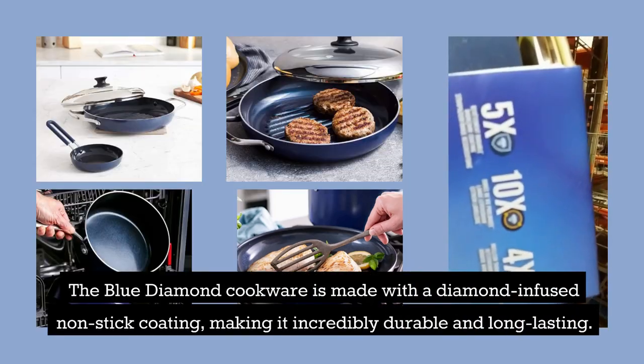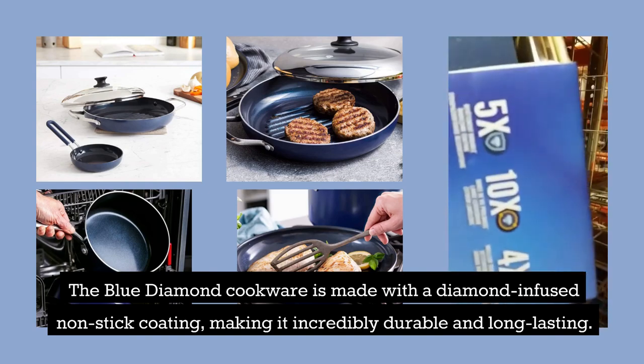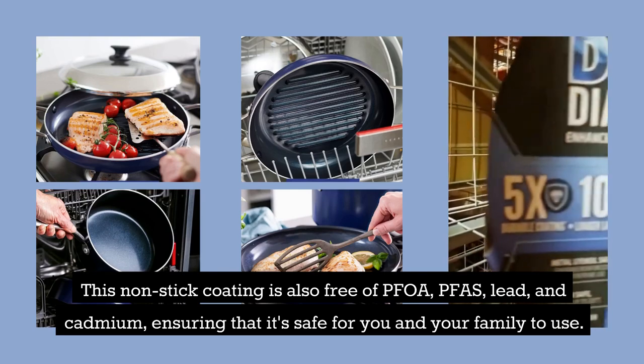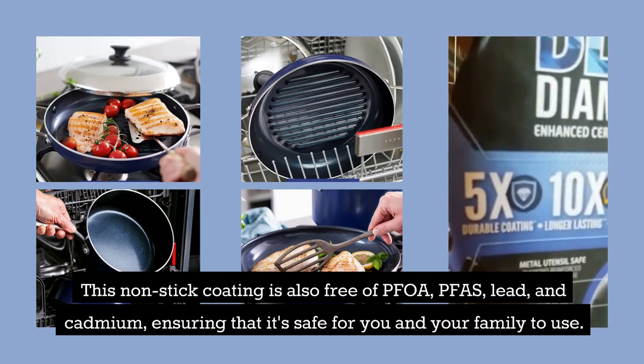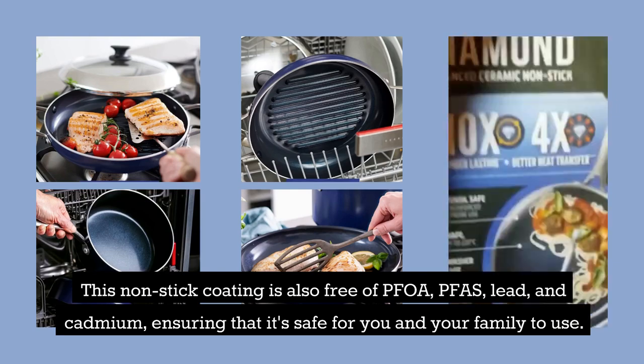Blue Diamond Cookware is made with a diamond-infused non-stick coating, making it incredibly durable and long-lasting. This non-stick coating is also free of PFOA, PFAS, lead, and cadmium, ensuring that it's safe for you and your family to use.